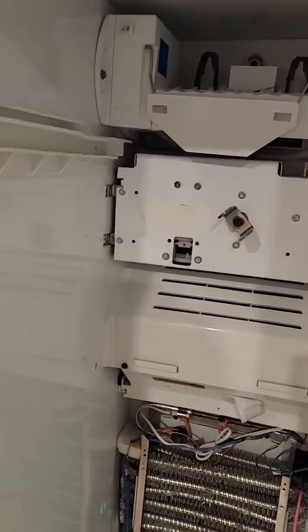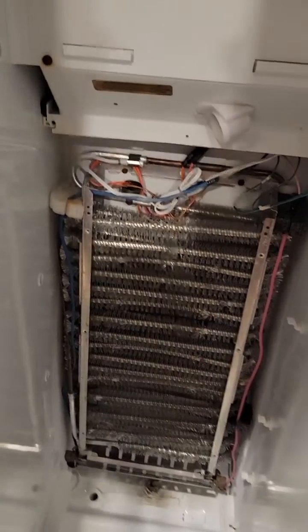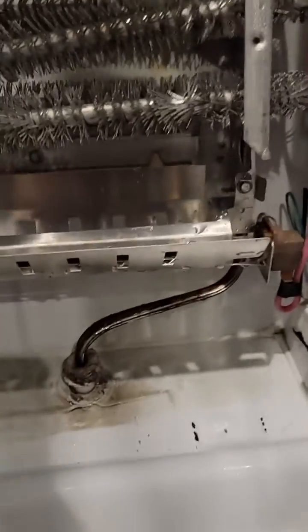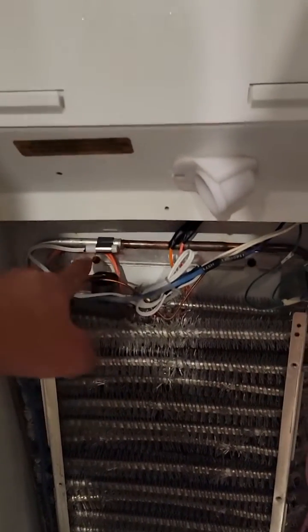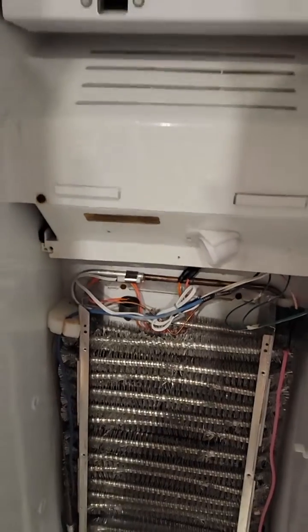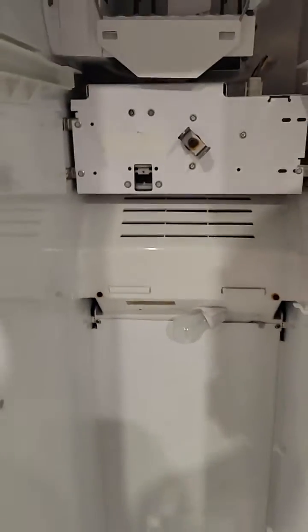Now we can move on to reinstalling the cover for the evaporator coils. Just so you know, this defrost heating element is usually one of the biggest culprits on these freezer side-by-sides. I've changed this numerous times — probably five times already — and every time I change it, I always change the bimetal thermistor and the regular white thermistor as well. Don't forget to reattach the ground clip to the cover once you put it back on, then install your bulb.